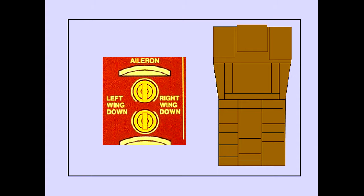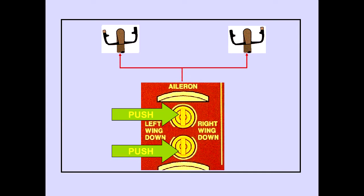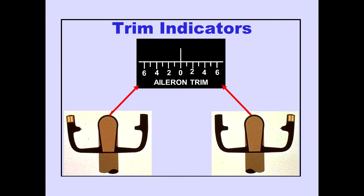Aileron trim switches are located on the aisle stand. The switches are spring-loaded toggle switches with three positions: left wing down, right wing down, and neutral. When both aileron trim switches are pushed in the same direction, trim signals are sent to move the ailerons and reposition the control wheels. Aileron trim indicators are located on each control column and display units of aileron trim.